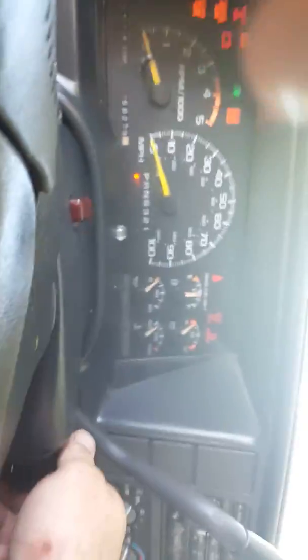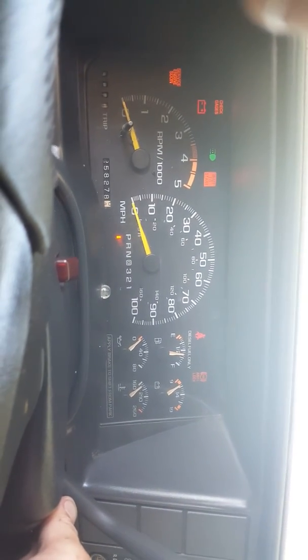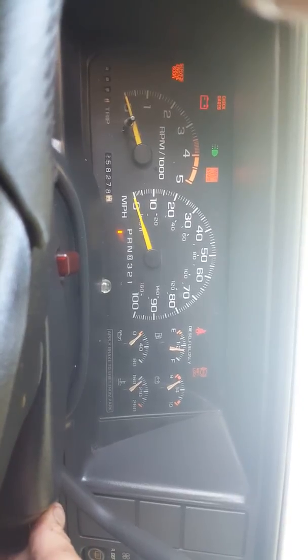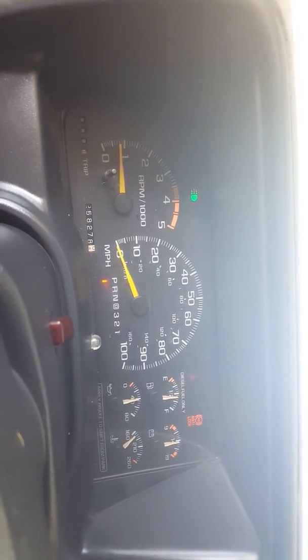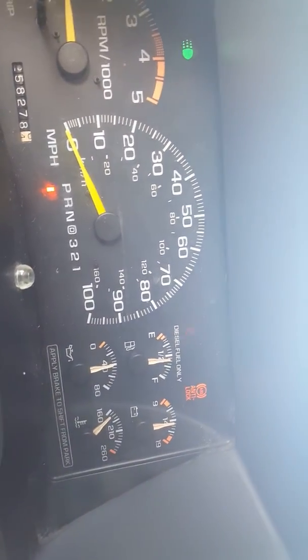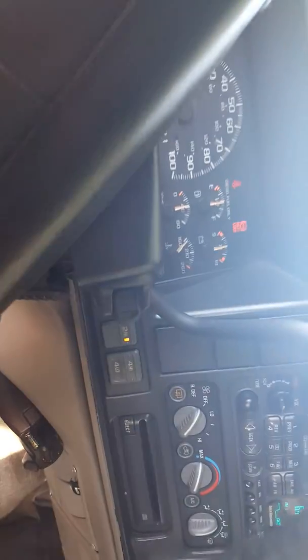Crank it up, see what's on the dash. It looks like the analog light is on — there's a yellow light there on the two wheel drive.